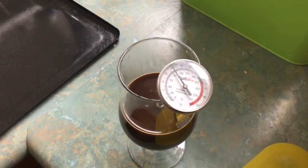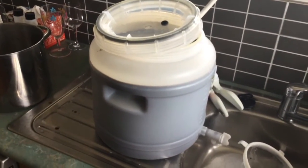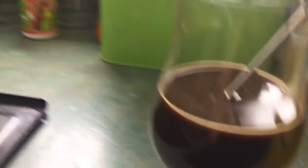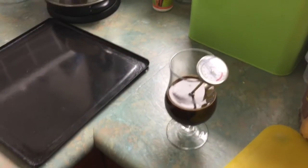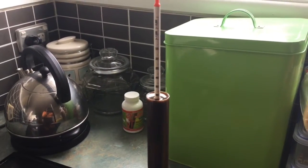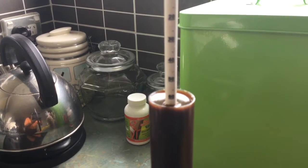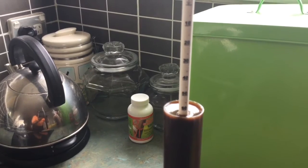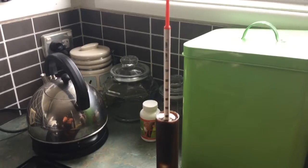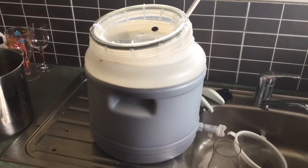Alright guys. So I did the steep with the oats and strained them off, and it's all in the fermenter now. Looking really dark and creamy — can't wait for this one. I just took a reading — it's still too hot in the fermenter to pitch the yeast. I just want to do a gravity reading. So it's only 15 litres — I've only made the batch 15 litres. And it has come out at about 1.065. So it's gonna end up hopefully about a 6% beer. Fingers crossed.